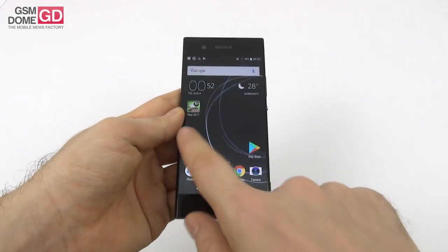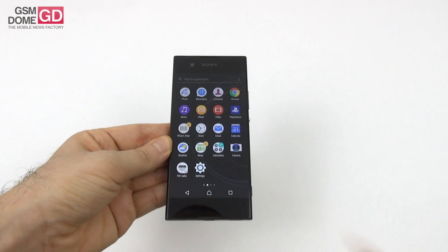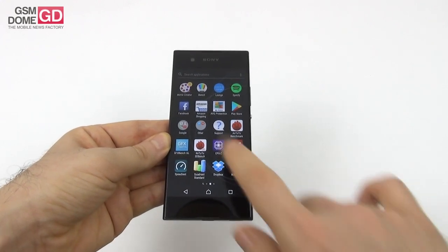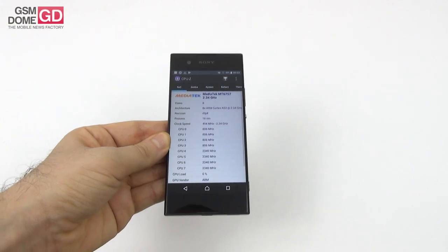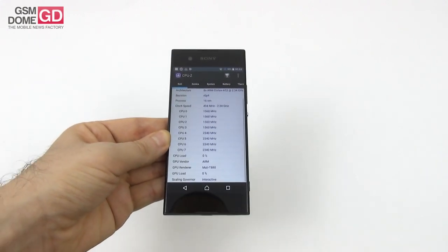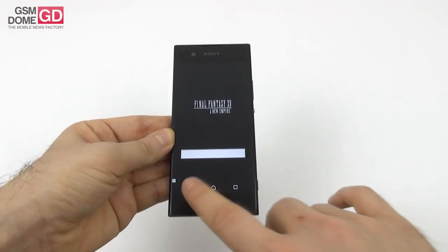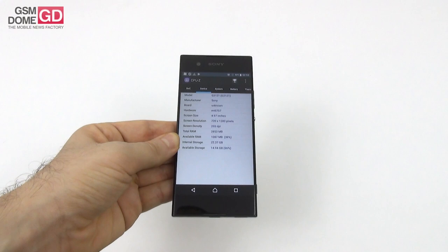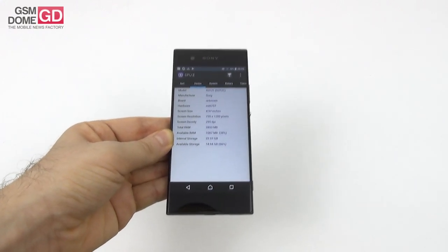Now let's go to the CPU and other hardware. We're dealing with a familiar face — it's the Octa-Core MediaTek Helio P20. The XA before it had the P10, so it's an obvious evolution. You get 3 gigabytes of RAM here, as well as 32 gigabytes of storage, plus a microSD card slot.